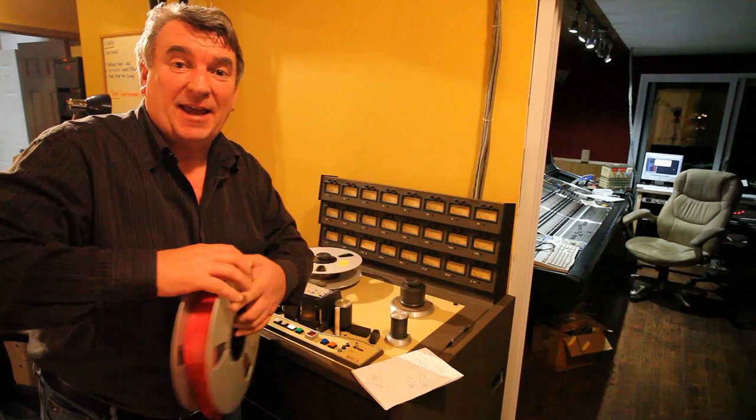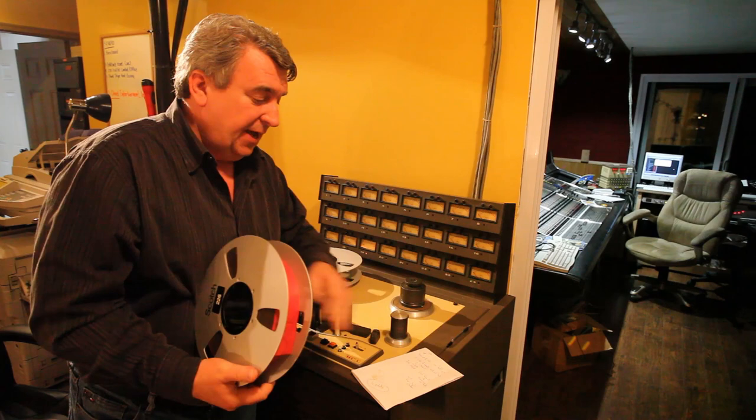Okay, well that's it. End of reel two. And 'Rocking All Over the World' safely across, now digitized. Remarkable.